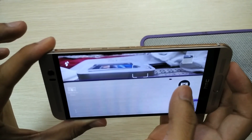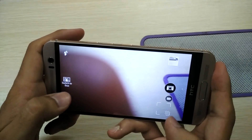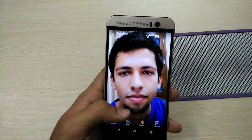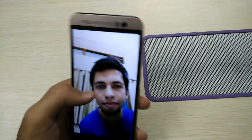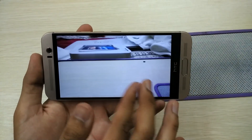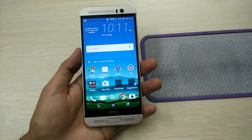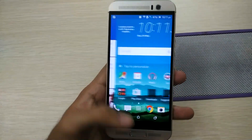Let me show you the camera UI. I'll try clicking an image — the image gets captured pretty fast. Let me switch to the front-facing camera for a selfie. The front camera clicks the image in about three seconds — there's a default three-second timer. The image has come out nicely. Here is the rear camera image I just clicked quickly. I'll be coming out with a proper camera review showing low-light, close-up, and all types of shots.